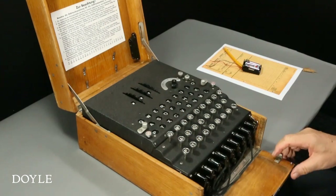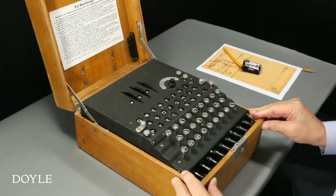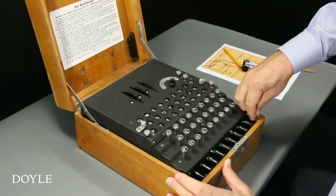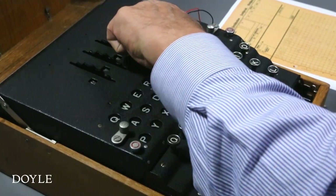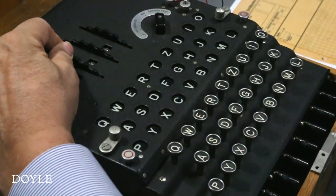Finally, I close the machine lid and the front flap of the case to ensure that the cables are correctly positioned. Next, we set the power supply to external and set the rotors to the three-letter key for the day.